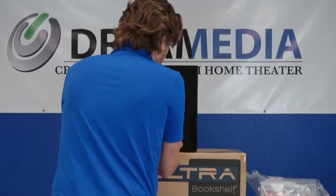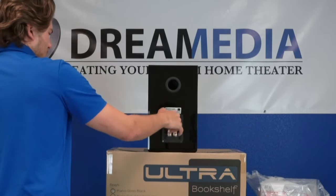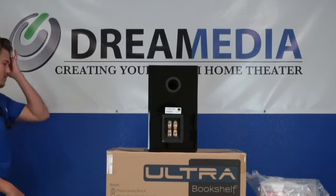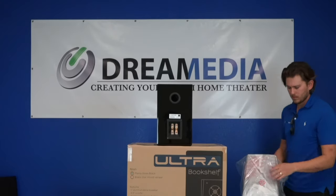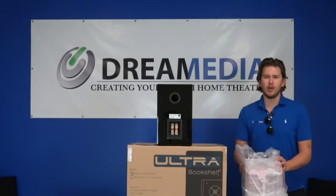It's an 8-ohm speaker with 87 dB sensitivity. Recommended amplifier power is between 20 and 150 watts. I run mine at 180 watts with no problem at 8 ohms, so these things can take the juice. Cabinet dimensions are 15 by 8.5 by 10.6 inches.